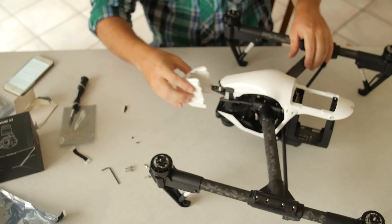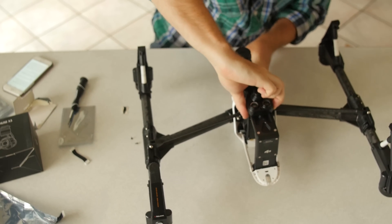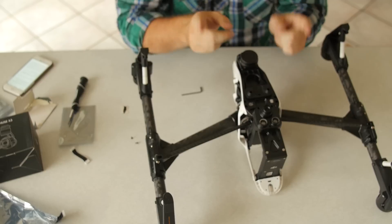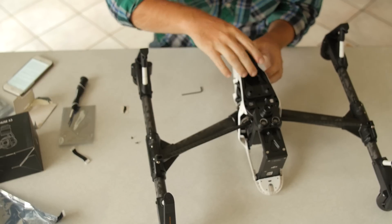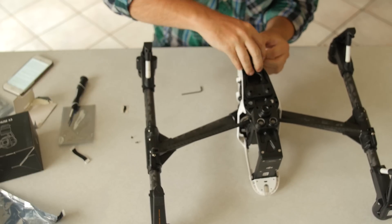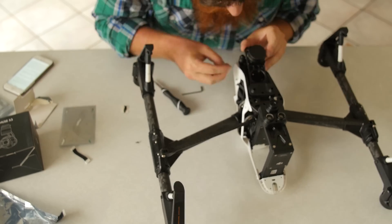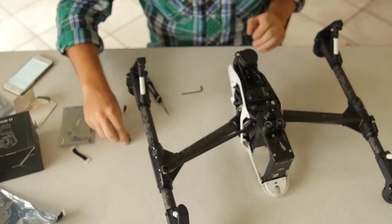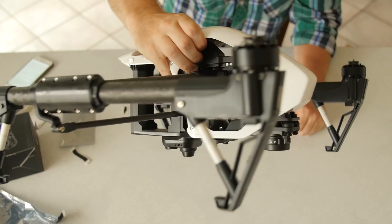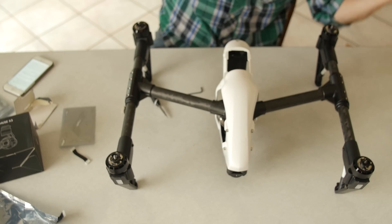Now we're ready to put the nose cone back on. Don't do what I did — there are two screws that go in here so I have to actually detach this. Hopefully you aren't following along step by step because if you did, I just gave you an extra step. So got the nose cone back on there, everything's attached, we've got a nice solid mount on there, new cables — everything's ready to go.